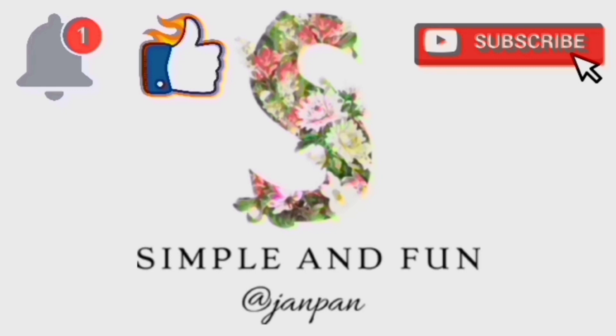Please subscribe to my channel if you haven't done that yet, and do not forget to hit the bell icon to get post notifications. Do like, share, and comment down below. Until then, bye bye!